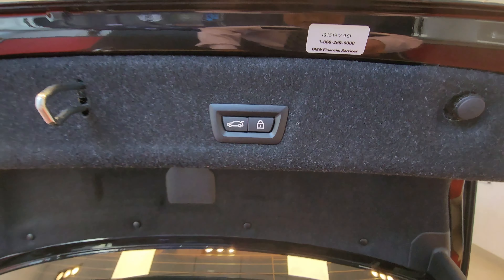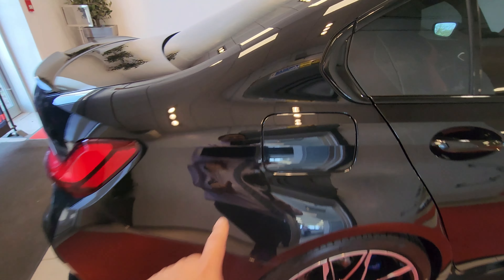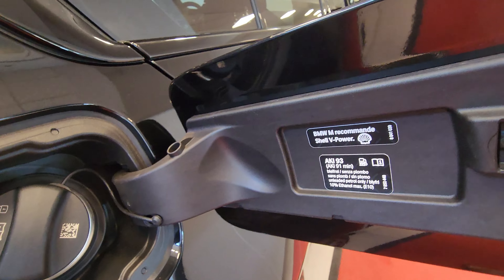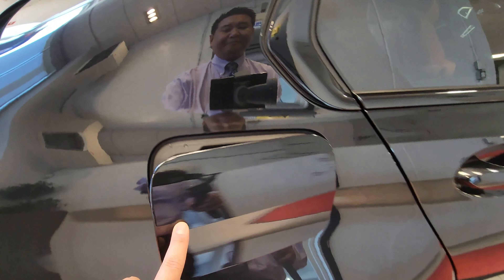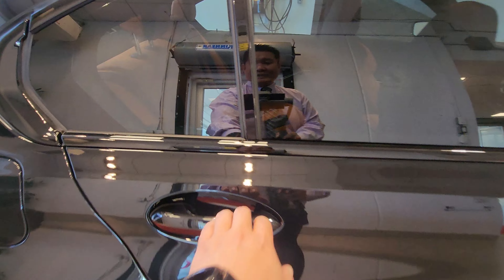There's a button here to close, and another to close and lock in one step. Coming around to the side, we have the fuel cap door right here — you want to use 93 octane; you could use 91, but you'll get the best performance from 93 or 94. That fuel door is connected to the central locking system. We have comfort access by touch on all four door handles.